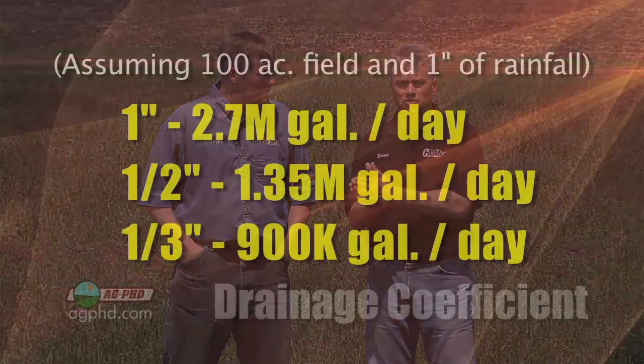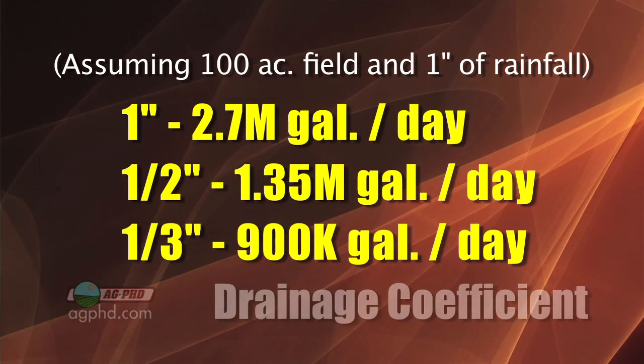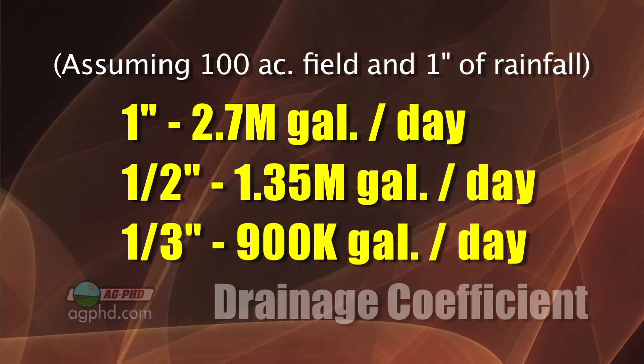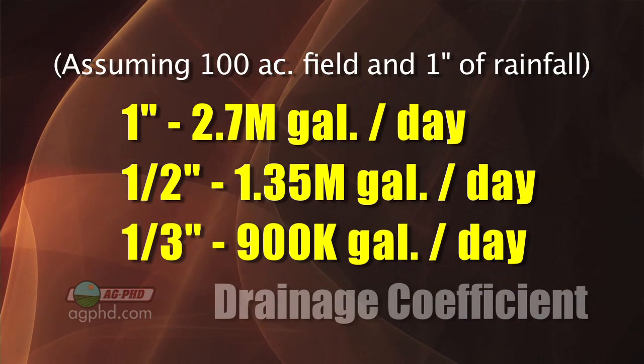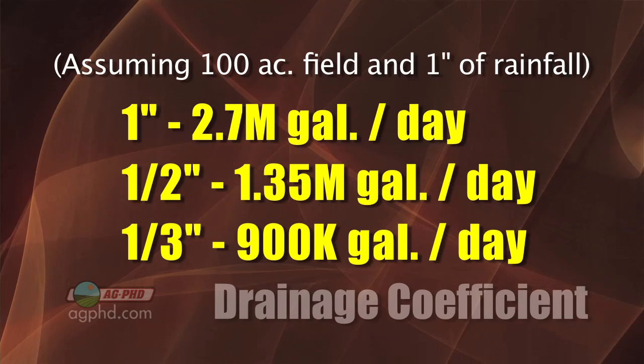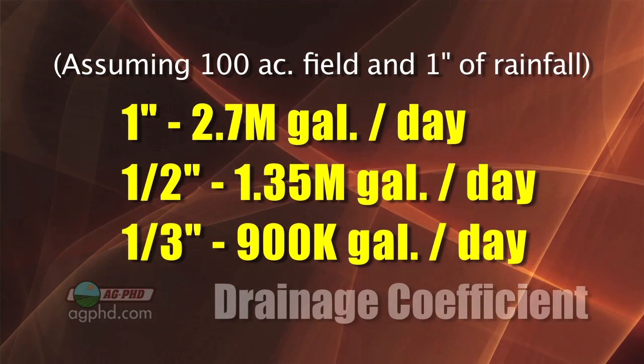Obviously some of that water will soak into the soil and be used by your crop. You aren't going to have to get rid of the entire amount. It all depends on what we want for a drainage coefficient. With a one inch drainage coefficient, tile lines would be running 2.7 million gallons per day. A lot of people run a half inch or a third inch drainage coefficient — a third inch is pretty common on our farm, so we might be down to 900,000 gallons a day.